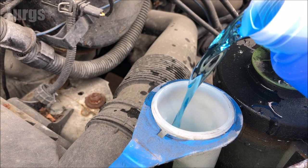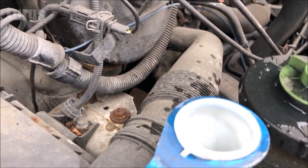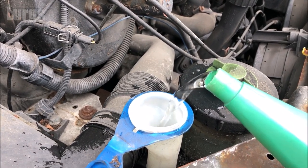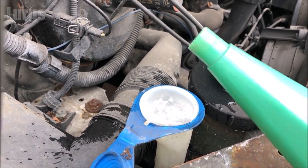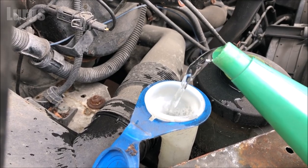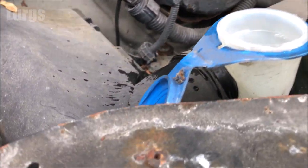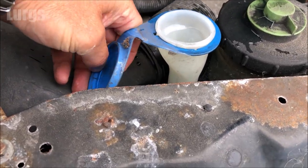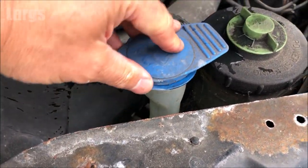Then put in your fresh tap water. Never ever be tempted to use water from a water butt because that will be full of bits of dirt and debris, and that will clog up your windshield washer jet nozzles. If you want to, you can pre-mix the solutions in a watering can, but I just pour it straight in.